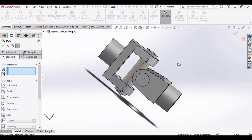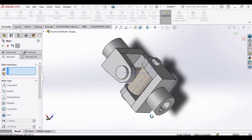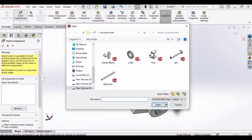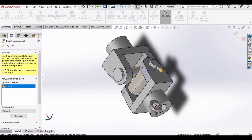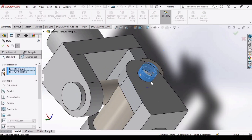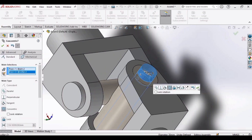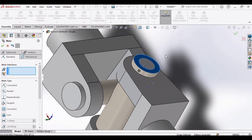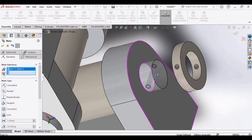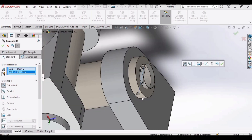As we have two pins, we have to insert the collar again. Click OK, insert component, collar, open. Select the outer surface of the pin and inner surface of the collar. Move it like this, then select both holes — the pin hole and the collar hole. Click OK.